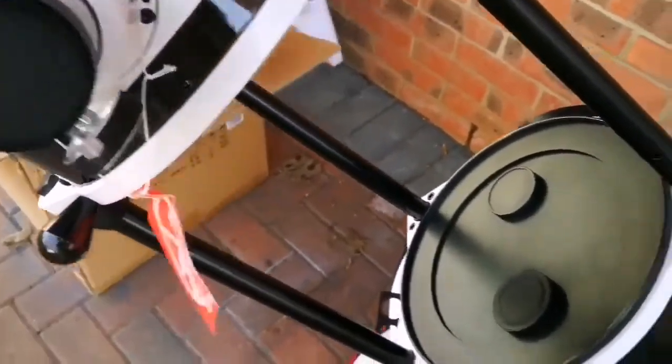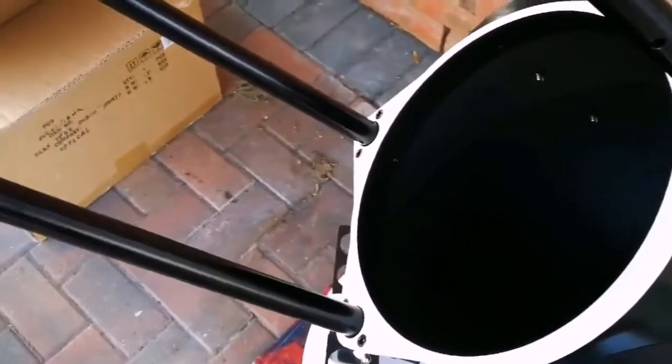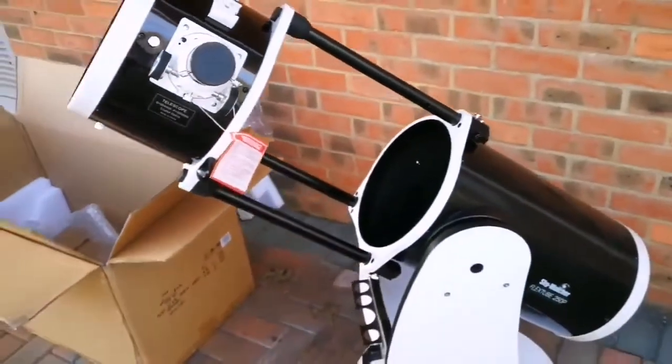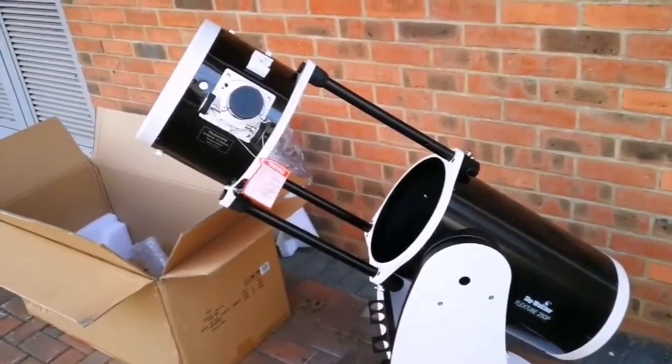Now let us see the actual optical assembly. That's the dust cap — this is inside the diagonal mirror, and that's the cap. Let me remove the cap — that's the first light! Hallelujah! Isn't it beautiful? This is the best portable Dobsonian you can ever see. It's amazing.